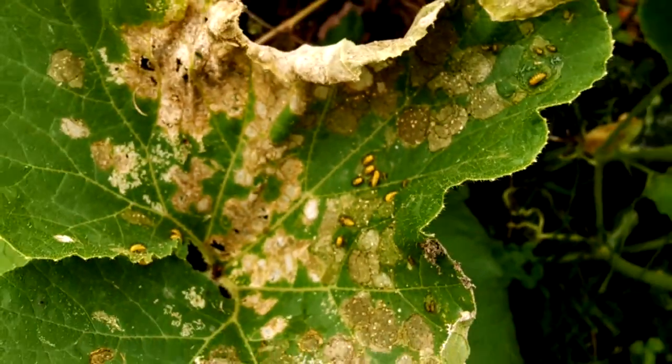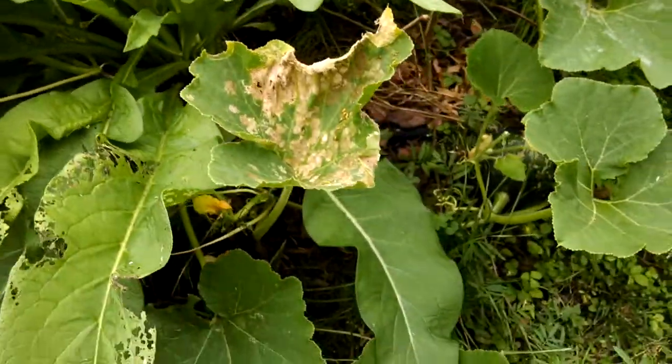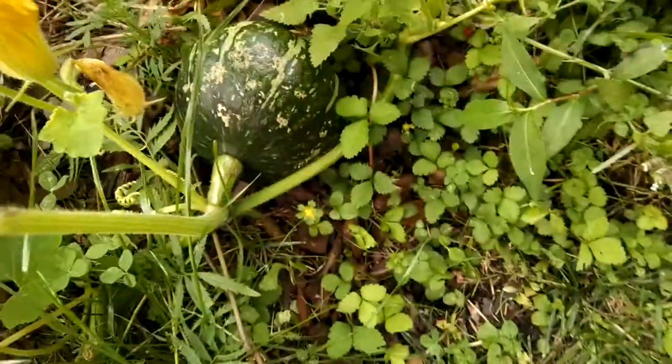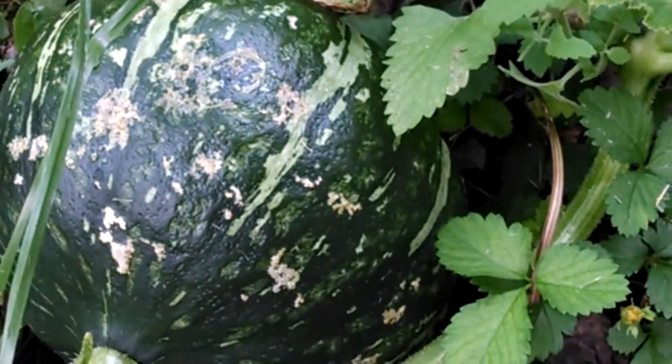So I'll probably cut this leaf out and spray the rest back with a little bit of neem oil and dish soap to protect the rest of this pumpkin plant. You can see I've got a very nice pumpkin growing right in here — want to keep things going and see how big this will get.